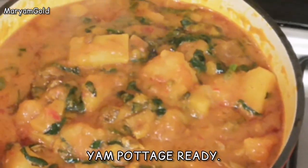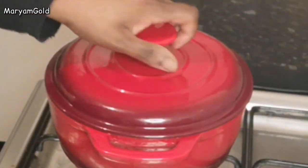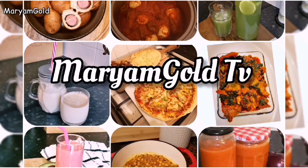Yam pottage is ready! Honestly guys, this tastes super yummy. How about that, goldies — give your girl a thumbs up for this scrumptious meal. See you in my next video, bye bye!